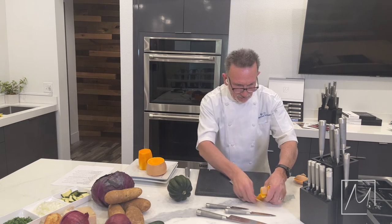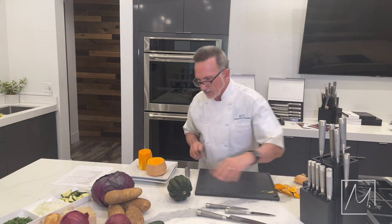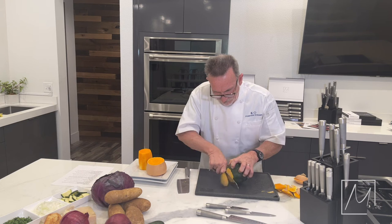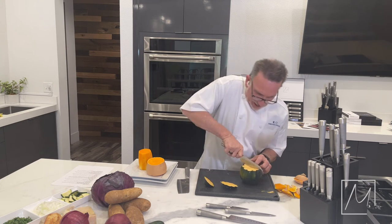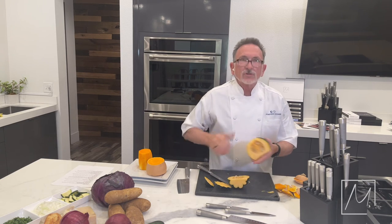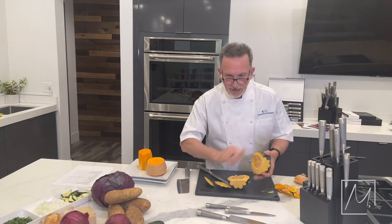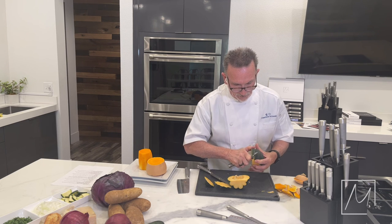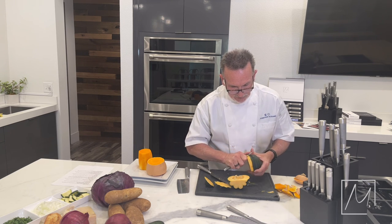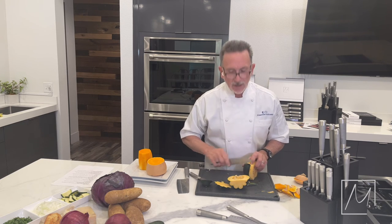We've got acorn squash here. Acorn squash — same kind of deal. Just cut the ends off. Easy. Cut it in half, scrape out the seeds, peel it down. You can peel it with this, or use a little paring knife as well if you want, just to kind of peel down the edges. But it's just as easy to hold it up and cut it down the sides.